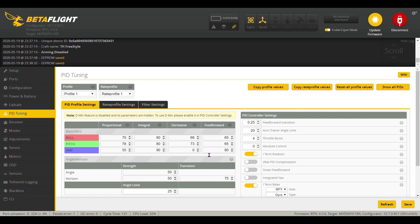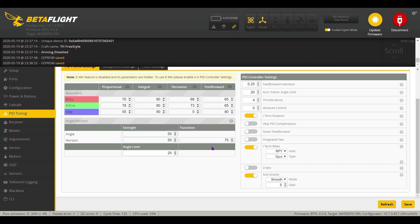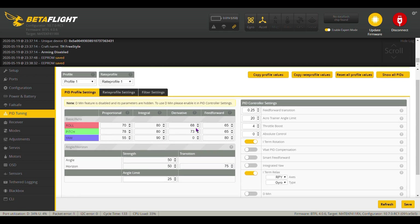Going back up into PID tuning — profile one and rate profile one. This is your PID tuning for the profile, and this was stock. I didn't do anything with the PIDs here at all. None of this was changed by me — this is the way it came.